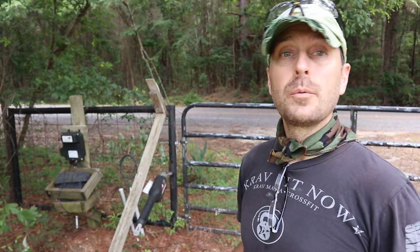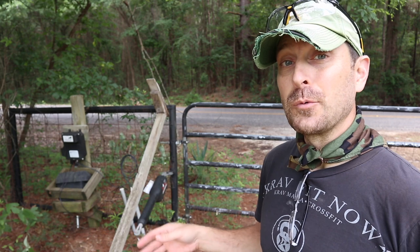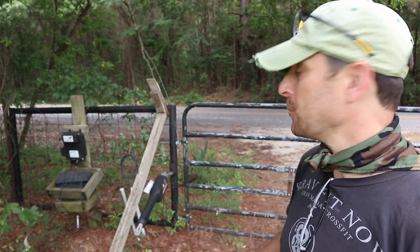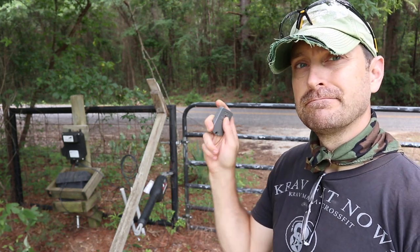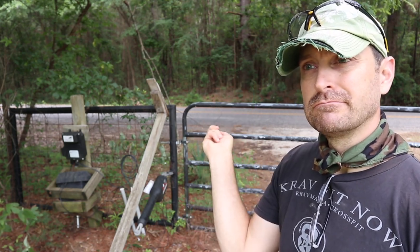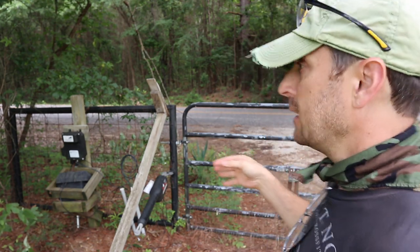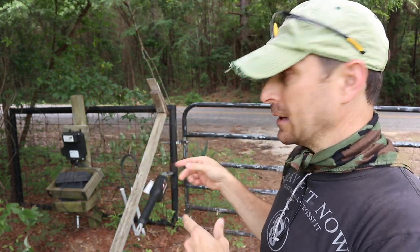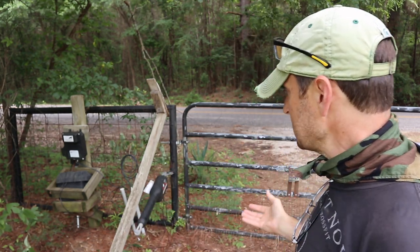Let's go see what's wrong with this gate opener. The other day we grabbed a new battery because in the past when it stopped working, that has always been the issue. We grabbed a brand new deep cycle battery and — nothing. Doesn't work. So it's got to be something in the opener itself. It couldn't be the solar panels trickle charging the battery because that's a brand new battery. The battery is good, but the system's not working.